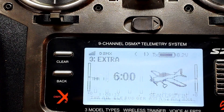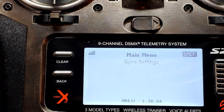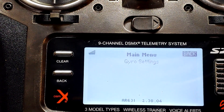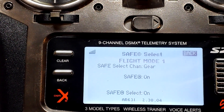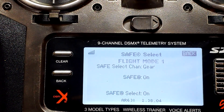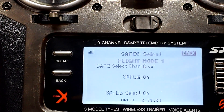So the 631 that is in here — let's go to Forward Programming. We're bound to the Extra right now. It has software 2.38.04. And in the Forward Programming menu, this is all you have: Gyro Settings and Safe Select — and that's it. It gives you the ability to have Safe On and Off, or AS3X in this flight mode or switch position, and the other position Safe Select is on. That's your only choices.